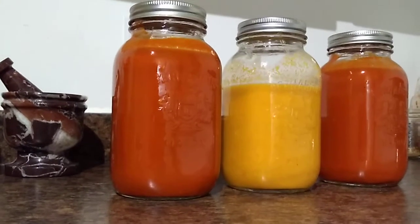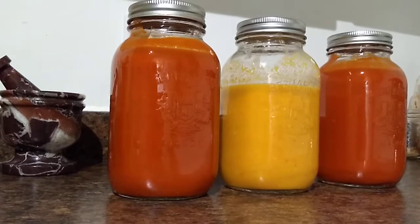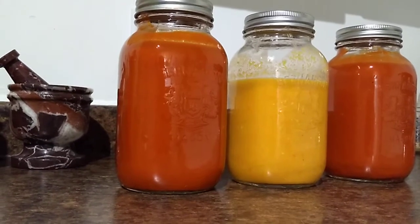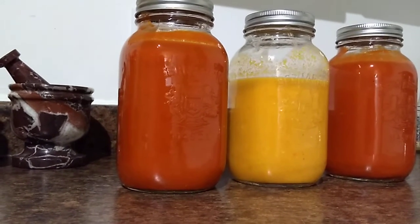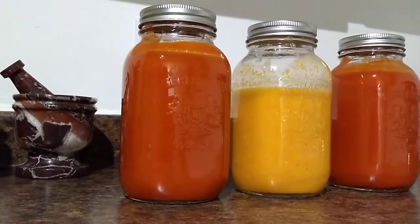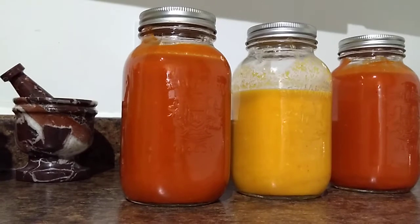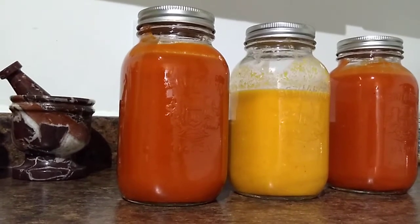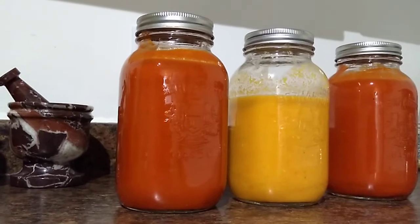Alright, so what we have here, as you can see: the yellow jar in the middle was the fall outdoor crop, which has now been fermented for two to three weeks. And the two jars on the ends with the reddish color — those have a scotch bonnet, a fresh scotch bonnet, and some cayenne pepper.